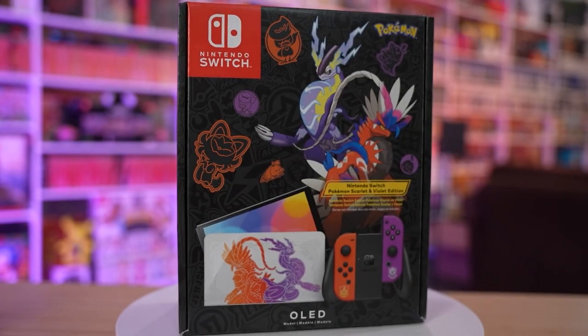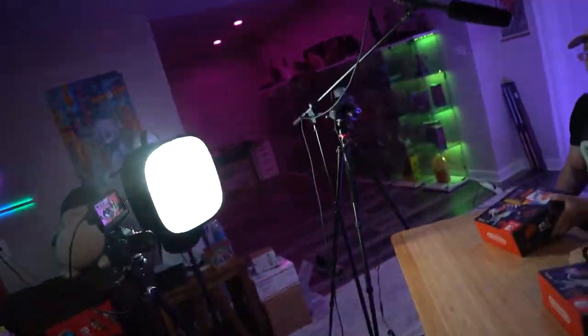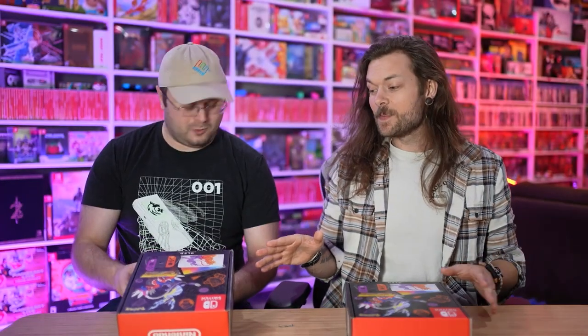I do a lot of these unboxing videos with OLEDs and Switches. Here's a fun way to spice it up. I've never bought a special edition Switch — I've never bought a cool one. Scoot is in town, he came to hang out today, also Ham came to hang out. I snapped my fingers and the light just went out — it actually looks kind of nice without it, we might just keep it. There's Ham, so thank you both for hanging out.